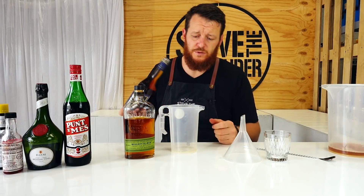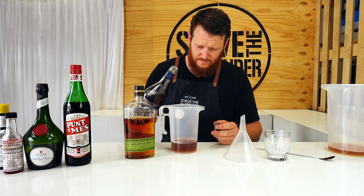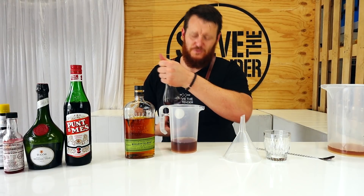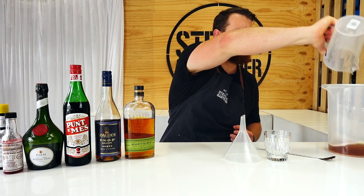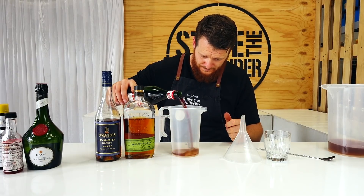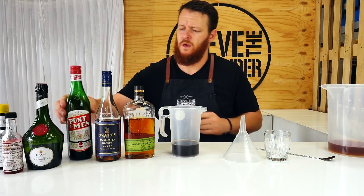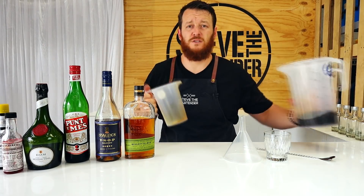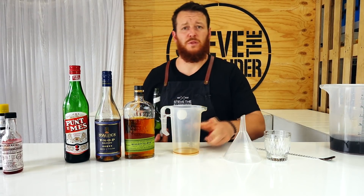It's just equal parts, so it's quite an easy cocktail to make. Same thing — 225ml of cognac. For those of you who've paused the video trying to see what it is, it's actually a brandy, not a cognac — it's a local one, that's why I've chosen it. Followed by 225ml of sweet vermouth. The rye is going to be a real standout in this cocktail with those spicy notes.